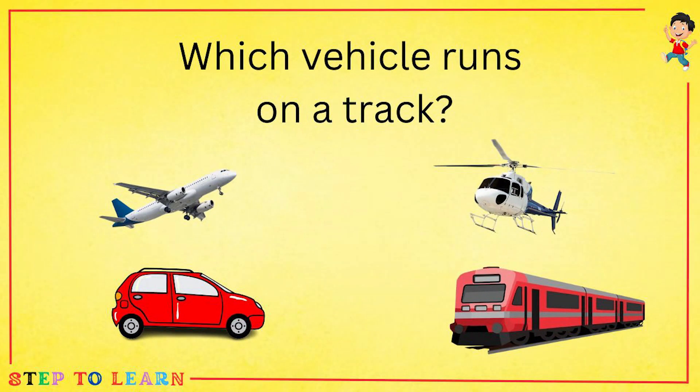Which vehicle runs on a track: an aeroplane, helicopter, car, or a train? A train runs on a track.